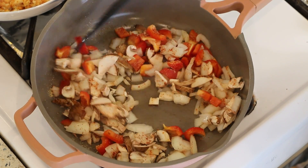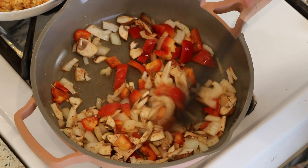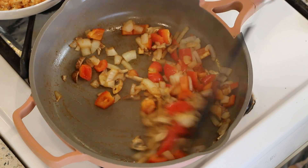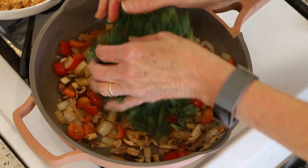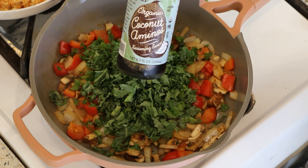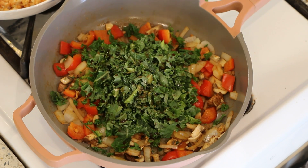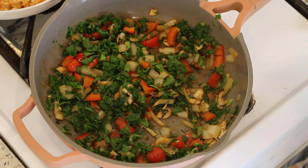We'll let the veggies go for a few minutes — you just want the onions to get soft, not overcooked. Then we'll add the kale. I'm also going to add about a tablespoon or so of coconut aminos and a couple pinches of salt — that's optional. Cover it and let it go for a couple more minutes.